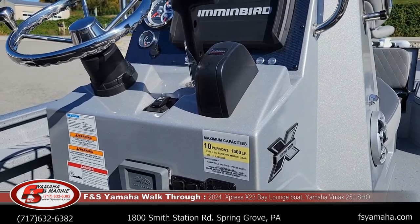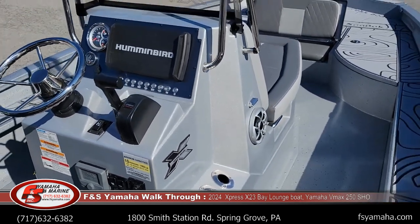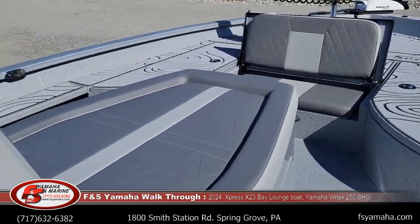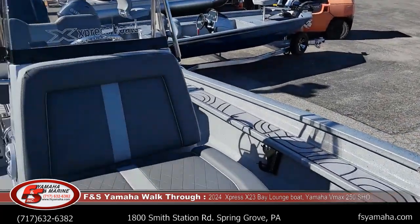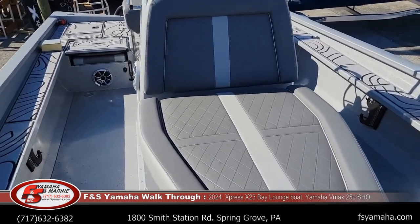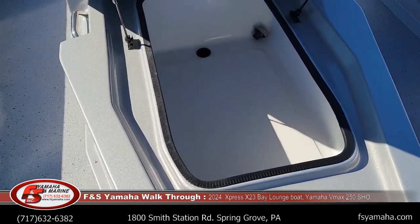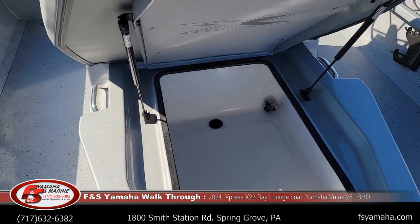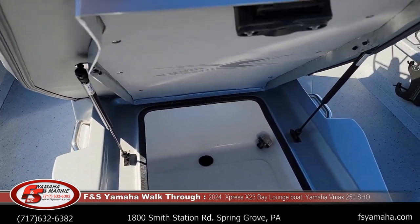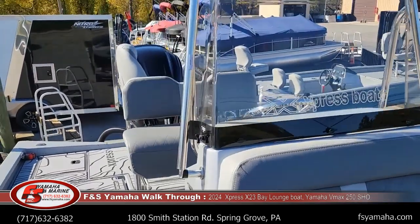10-person capacity. This is the lounge model, so as you can see there is a big lounge seat in front of the console — very popular. See how big that lounge seat is. Underneath the lounge seat is an insulated fish box. It's insulated with an oscillating pump that doesn't pump in but does pump out. If you catch a fish, put them in there on ice, and that oscillating pump will pump out the water and ice to drain it. There's also an oscillating pump in the back, which I'll show you in a minute.